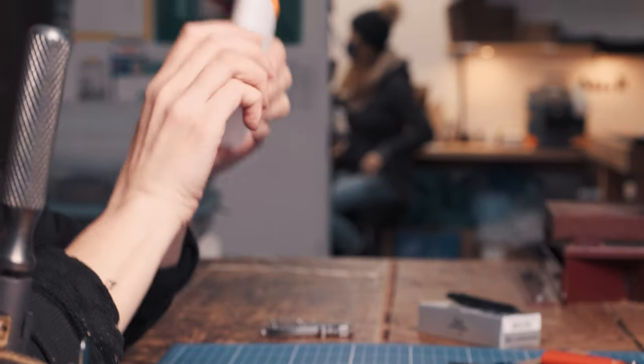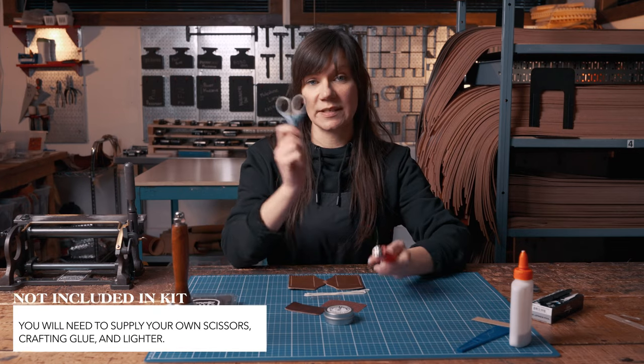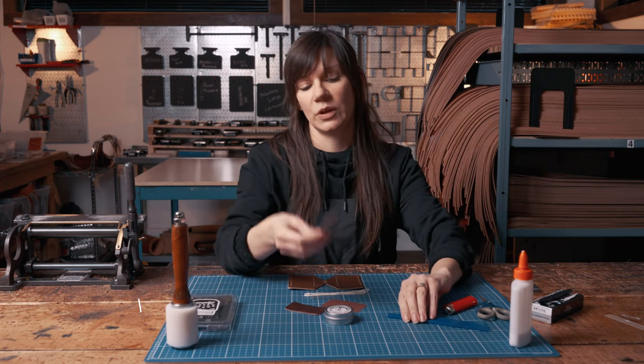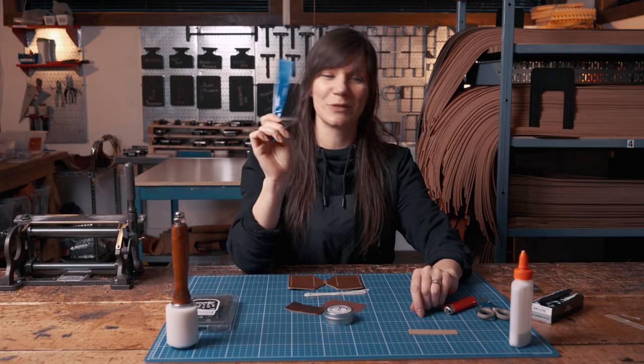Not included is some white crafting glue, which you will need. You're also going to need some scissors, a lighter, and some way to spread your glue. You can either use a piece of leftover cardboard, or we do sell a glue spreader online if you want to pick one up — it's just a beautiful glue spreader.